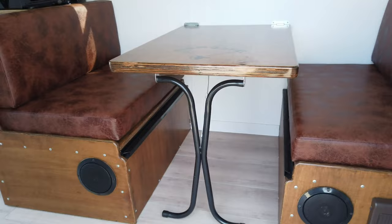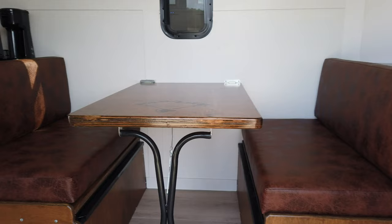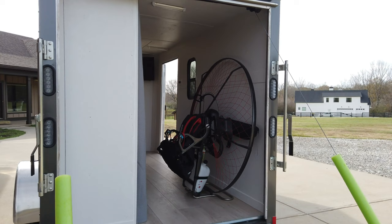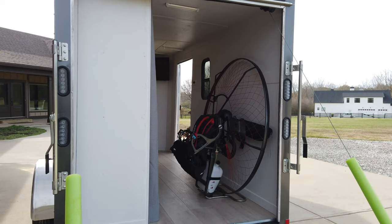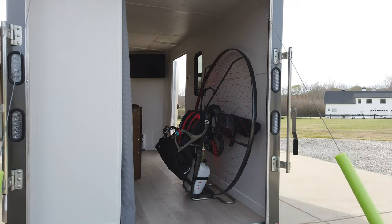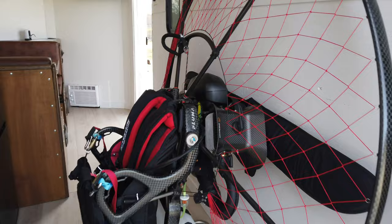That's how simple it is to make that back up. This trailer was built as a para camper for going to little fly-ins flying these paramotors. I don't have a mount on the floor or on the wall yet to hold the paramotor in place, but I just wanted to give you a little video of the size of it — walk in here and look the other direction.